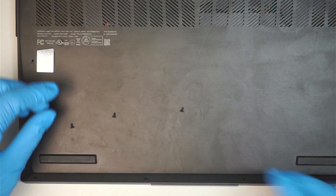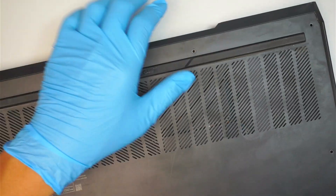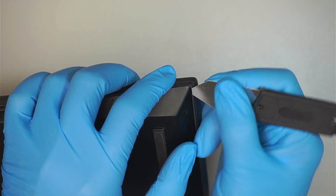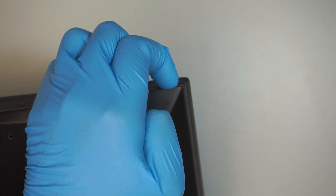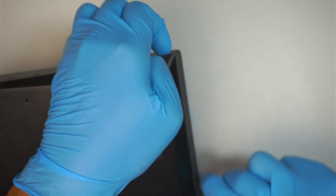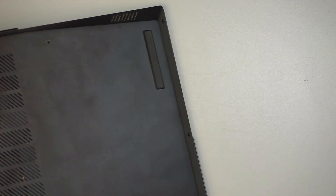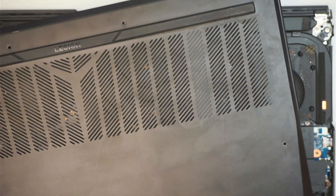Once you've done with that process, go ahead and open up the back cover. You'll need to use a metal prying tool — stick it in between and the entire bottom part will just come right off.